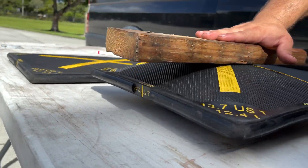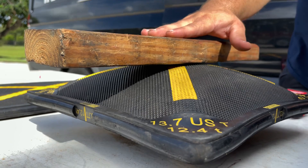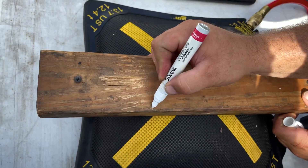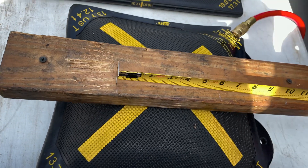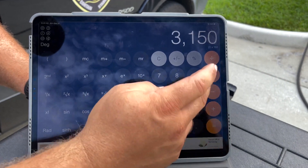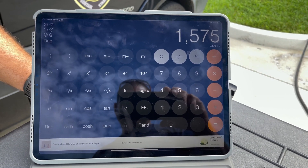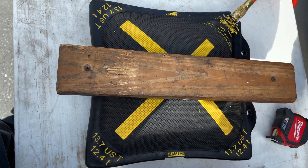We'll inflate the bag to show the basketball effect. As the bag inflates, we lose surface contact. If we mark the contact area at a lifted height — say six inches by 3.5 inches — and calculate: 6 times 3.5 times 150, divided by two, we're at only 1.5 tons. That's a huge drop from the rated 13.7 tons. A lot of people say these bags can't lift what they claim, and that's exactly why — it's all based on surface contact area.